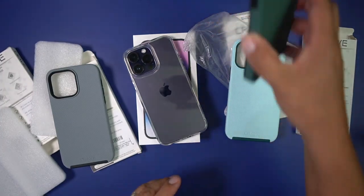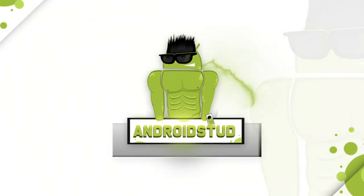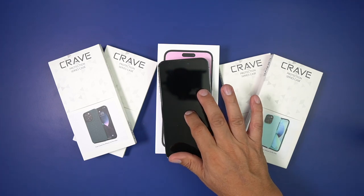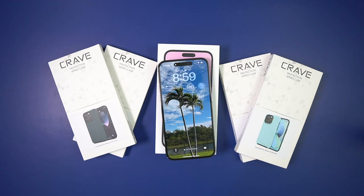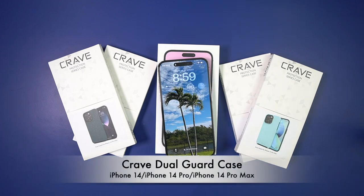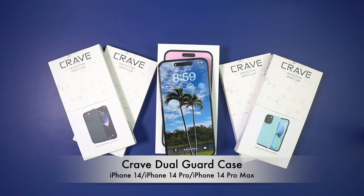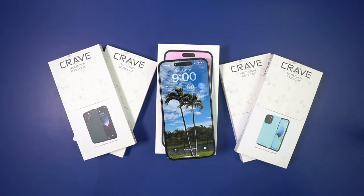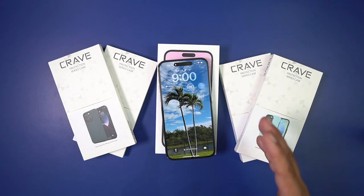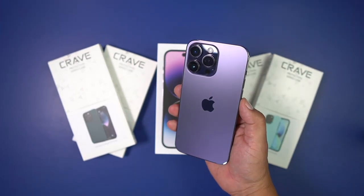Look at these — these are all gorgeous! What's up, party people, Android Stud here. I have some new cases from a company called Crave. They sent me out some cases for the iPhone 14 Pro Max — wanted to thank them for sending these out. They look exceptional. I believe they have up to nine colors for the iPhone 14 Pro and iPhone 14 Pro Max. I got that beautiful deep purple color.